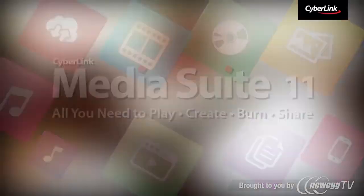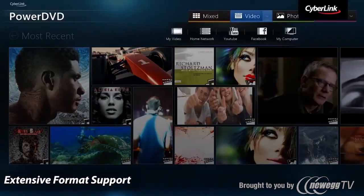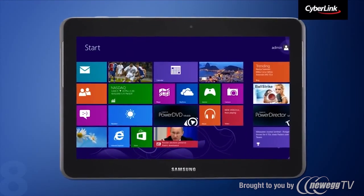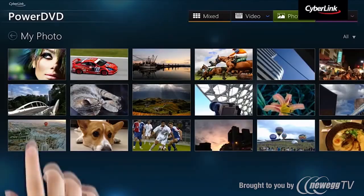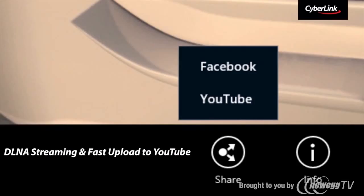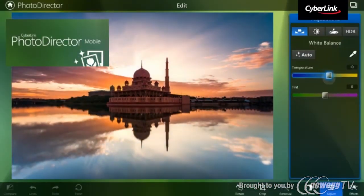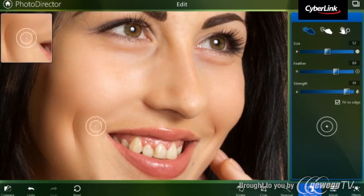CyberLink MediaSuite 11 Ultimate not only works on PCs, but also on your new Windows 8 tablet devices. Whether you want to playback videos, photos or music, create and share videos when you are on the go, or edit, enhance and share photos — CyberLink mobile apps are there to help.